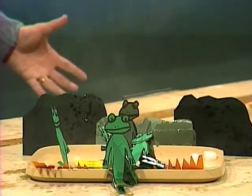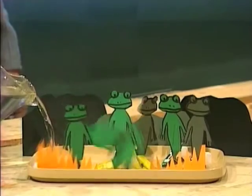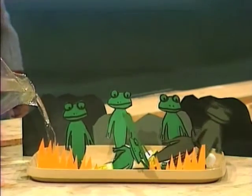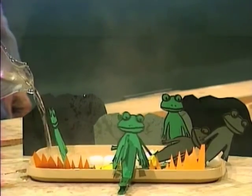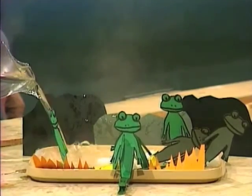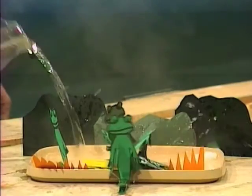Well, they certainly seem to be real frogs — they jumped! Why don't we look at that again in slow motion and see if you can work out why they jumped? Here they go. Have a look at that — you can see that there's something attached to their feet, can't you? Can you tell what it is?